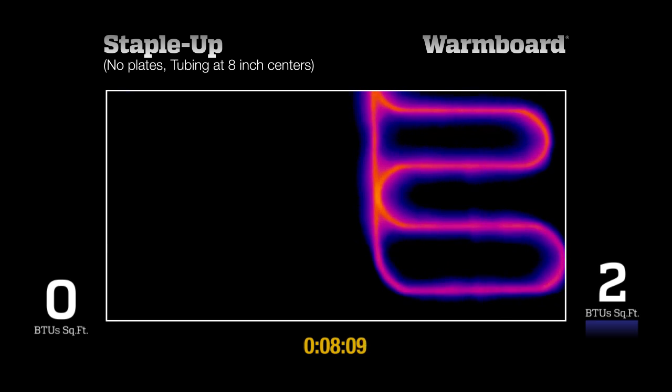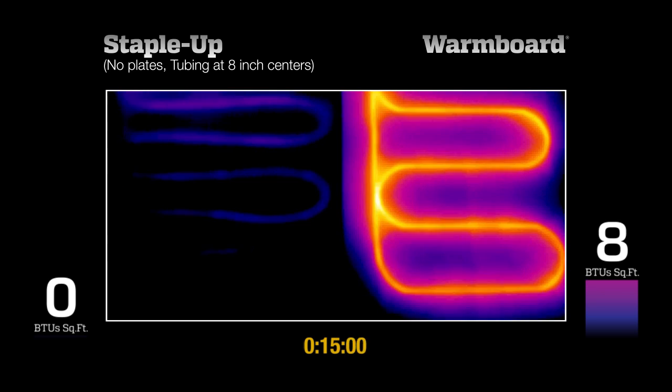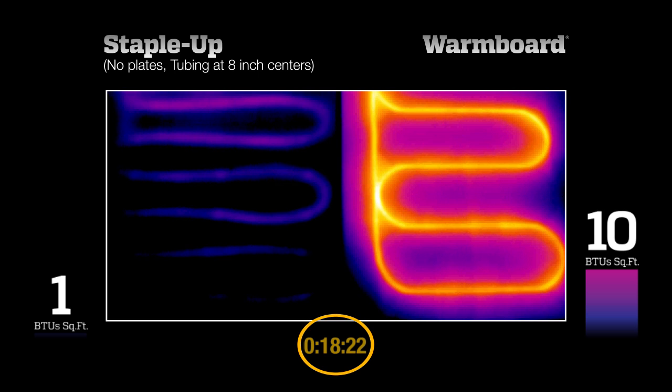10 BTUs per square foot is a common heating requirement on an average day in winter. WarmBoard reaches this requirement in about 20 minutes. The high water temps are easily seen in the tubing and the rest of the surface has begun to heat up. Even with very hot water, 19 minutes into our test, the Staple-Up system has barely started heating and is barely producing any heat at all.